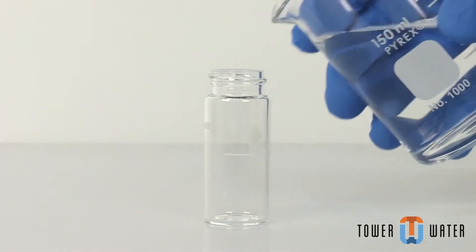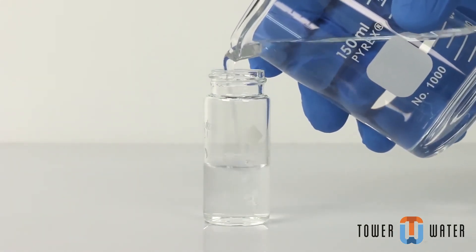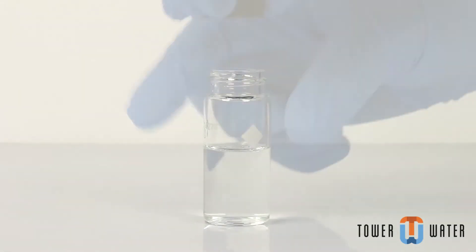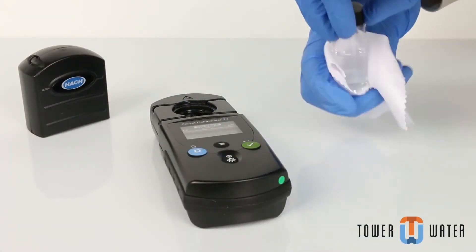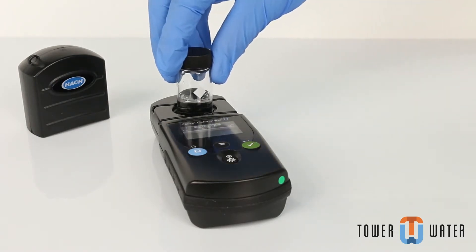Prepare your blank. Fill a sample cell to the 10 ml mark with the sample. Close the sample cell and wipe clean. Insert the blank into the cell holder. Point the diamond mark on the sample cell toward the keypad.